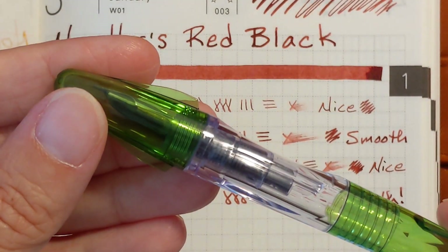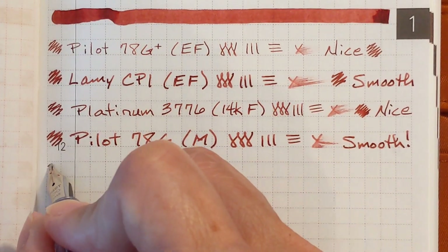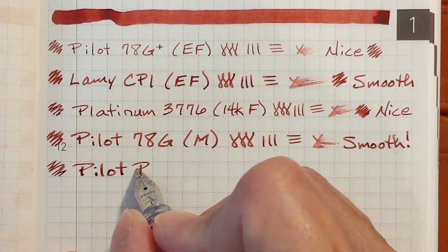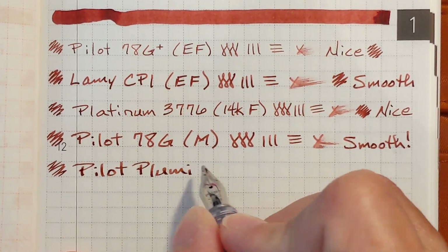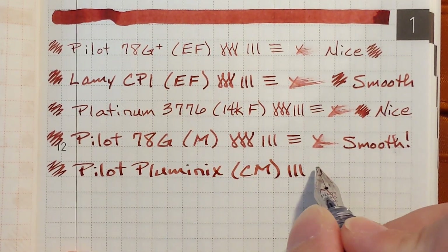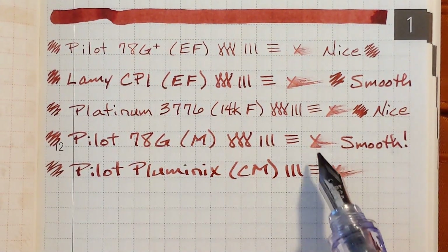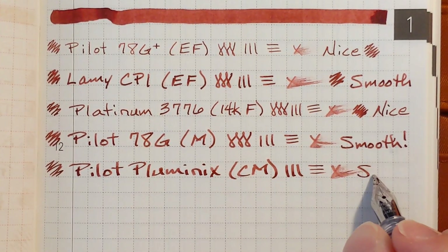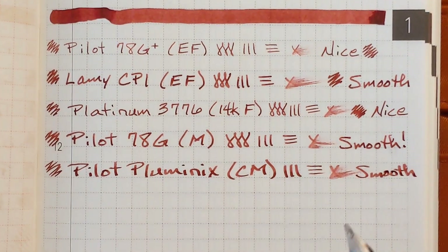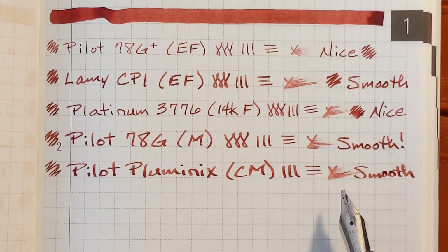Next I've got a Pilot Pluminix. It has a stainless steel calligraphy medium nib. Again, not a very wet nib, but just glassy smooth. This ink seems to pair very nicely with the Pilot nibs — just something about them works well together.